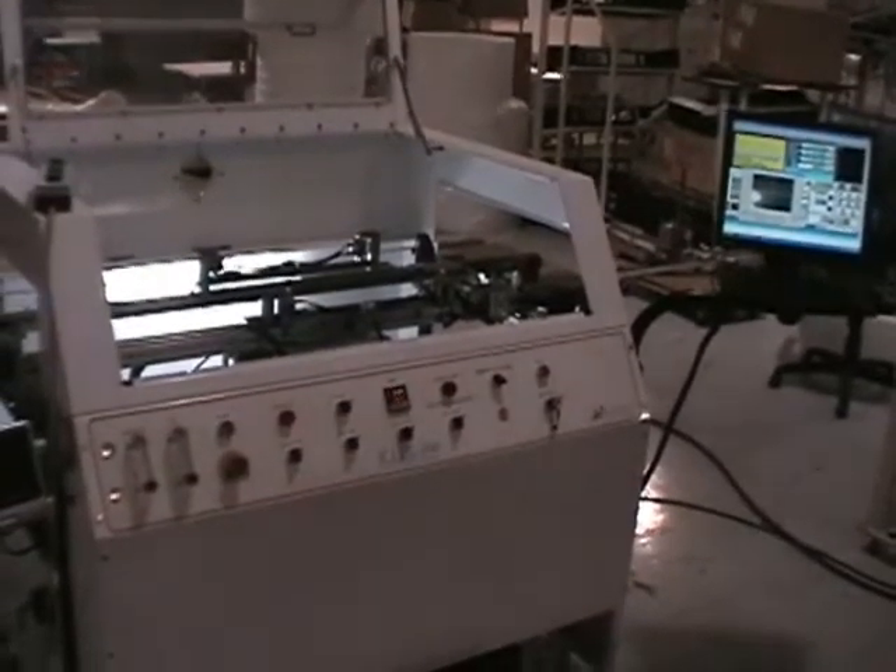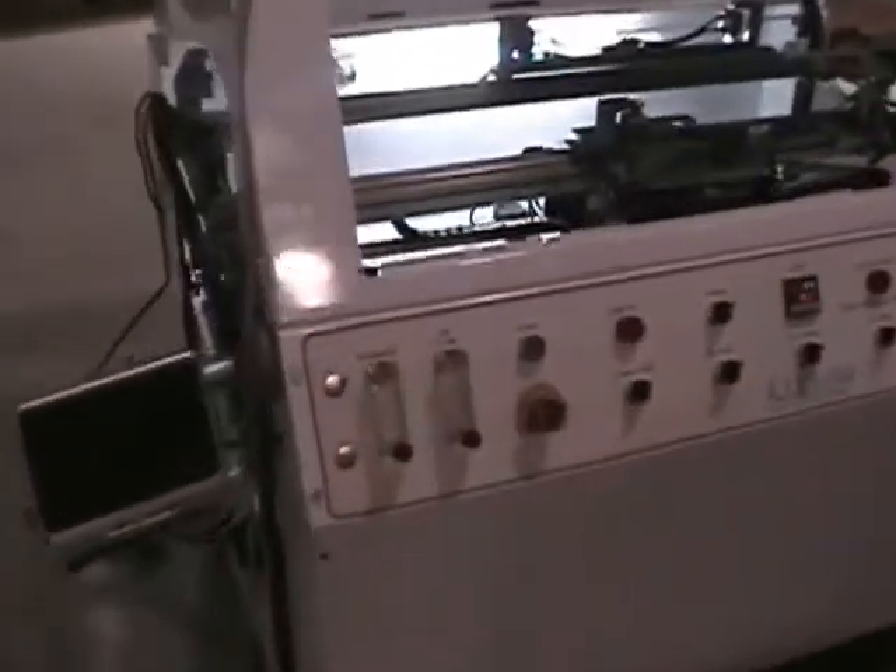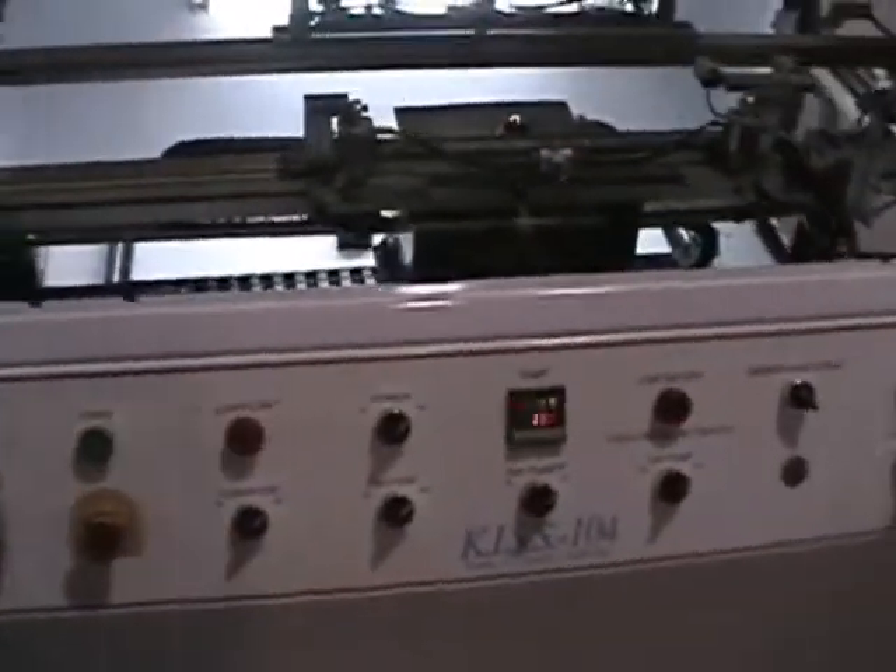This is the demo for the ACE KISS 104. I'll start by showing you a once-a-round machine. Apparently the pot's at temp and the solder fountain's running.